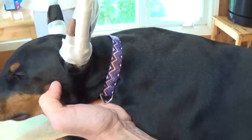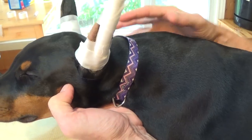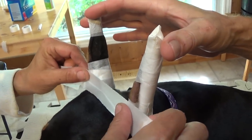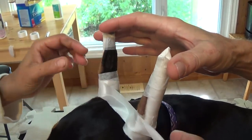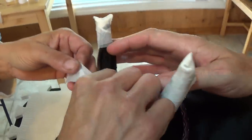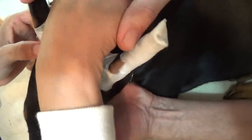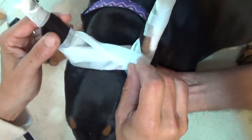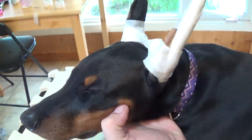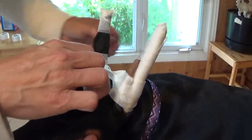Now for the fun part — the brace. We kind of try and do a criss-cross, although it hardly ever works for me. I also like a spacer because we found that this really was helpful. It's just a tampon that we slit down the middle, one of the tubes that were left over.